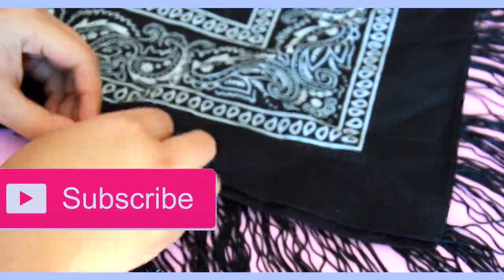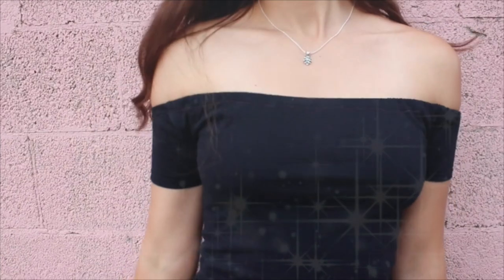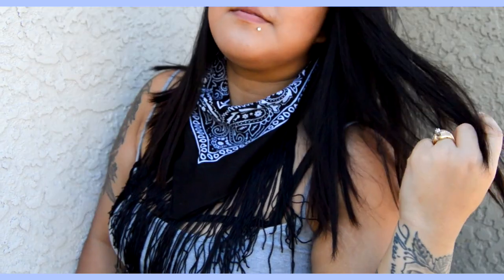Thank you guys so much for watching another episode in my fall fashion series. All the links of each episode are in the description box below, as well as Claire's video and channel link, so don't forget to check her out and tell her that I sent you. I hope you guys have a great rest of your weekend and I'll see you tomorrow for another DIY. Bye guys!